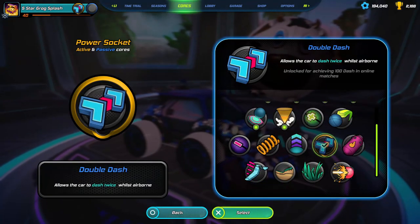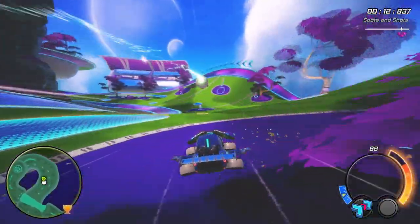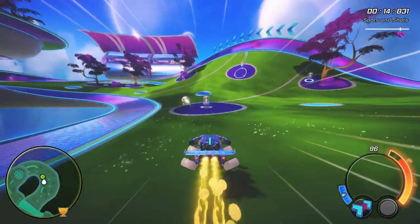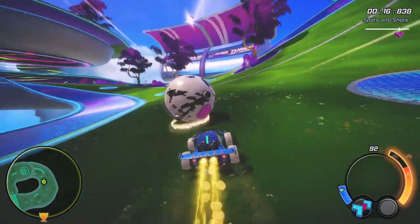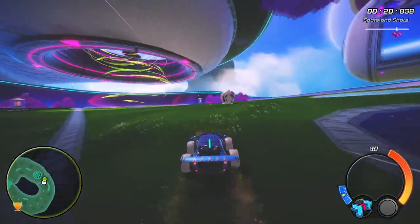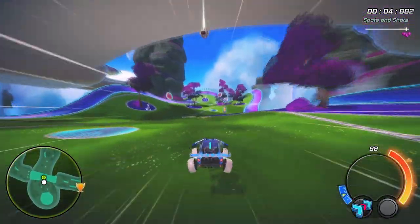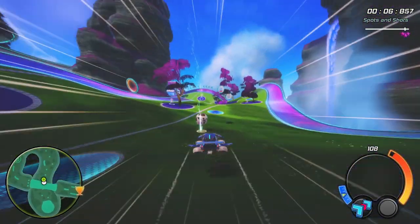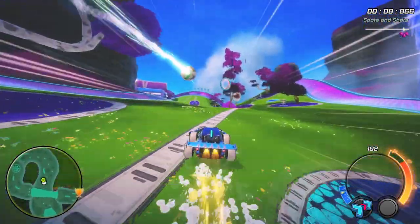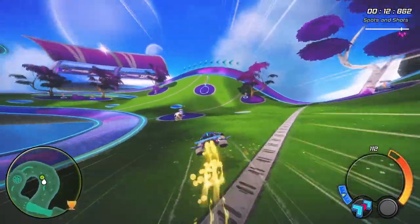The first movement core is Double Dash. This passive core allows us to use one extra dash per glide. You can do dash shots and faster movement with dash, but to use Double Dash to its full potential, you'll need to learn the Yagmi dash, or chain dashing, making it tougher to learn. I'll link a tutorial to this by Redox in the description. This is a good core to learn with but eventually you'll want to graduate to something faster.